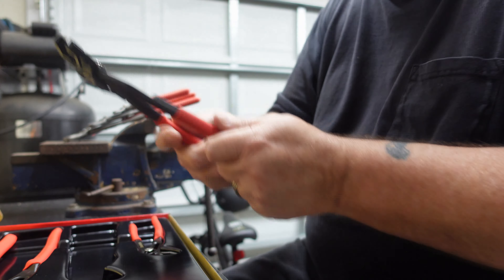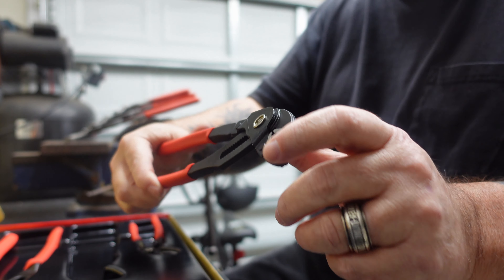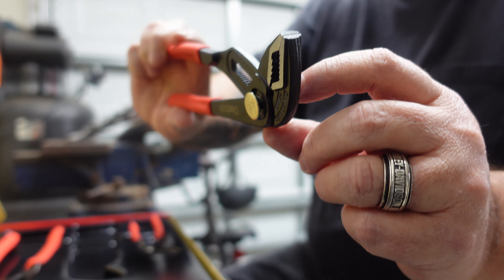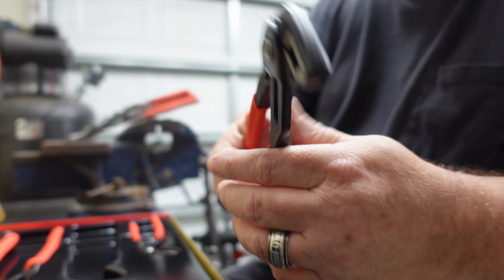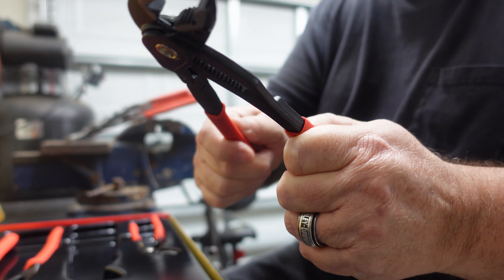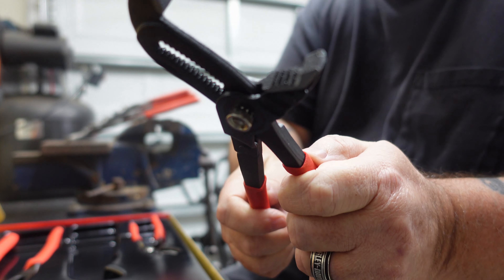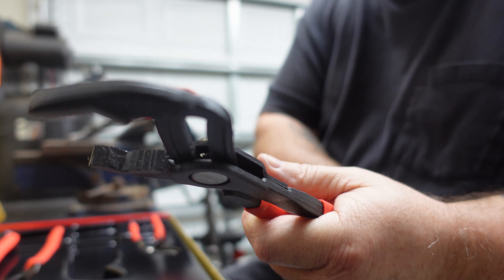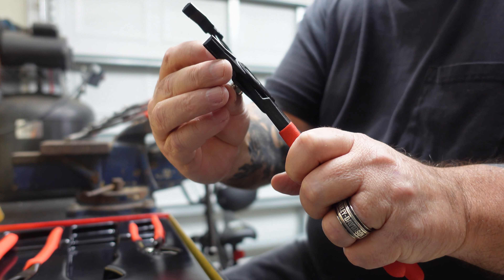The next size up is made the same way. The bigger you go in size, the beefier everything is — this plate is a lot thicker than the one on the smaller size. The teeth are nice and sharp.